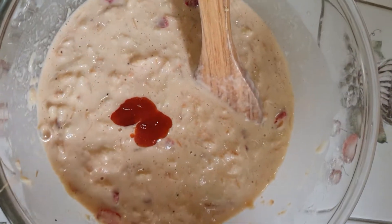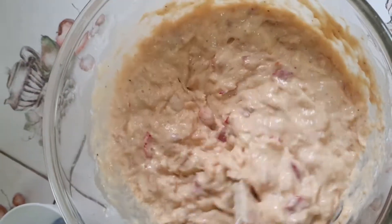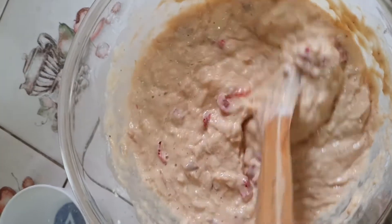We're almost ready to fry. I added a little bit more flour just to thicken mine a bit. This is the consistency that I have, and this is good for me. Like I said, you do it until you find your desired consistency.